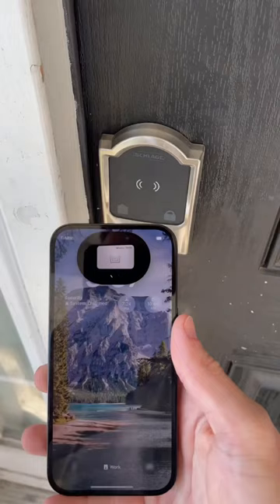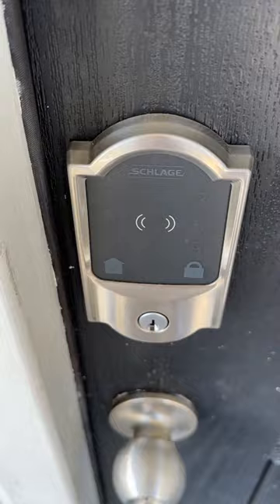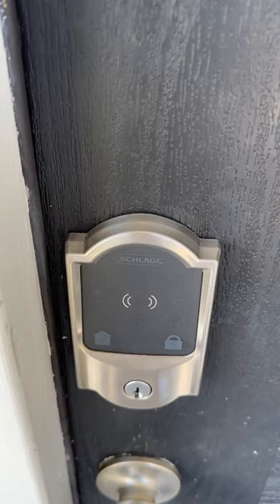So I came home yesterday and tried to unlock my front door with my Apple Watch like usual, but this time it gave me a slow flashing red LED before unlocking the door, also three quick beeps. You can see the same thing happens here when I try to use my phone — it does eventually unlock. And the same thing happens when I lock the door with the keypad.